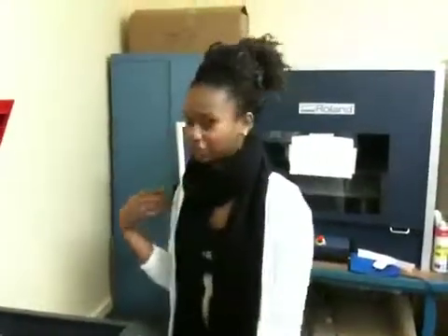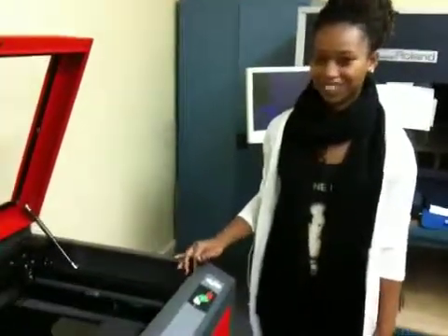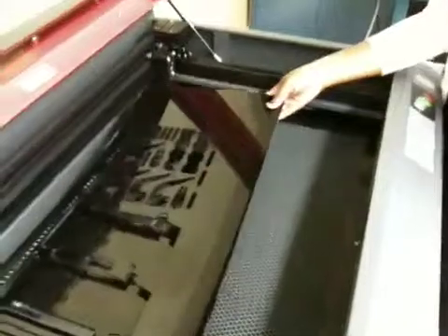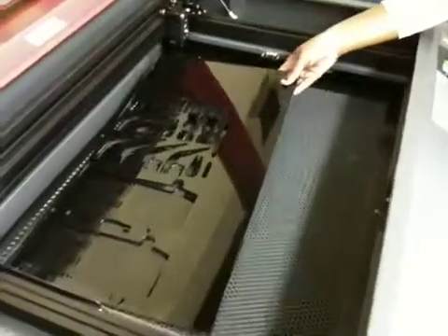Was it a hard process to do, Hannah? No, really easy and it was fun too. And you just used your acrylic sheet in the laser cutter? Yeah. So it's like printing to paper really, isn't it? Yeah, it's really easy.